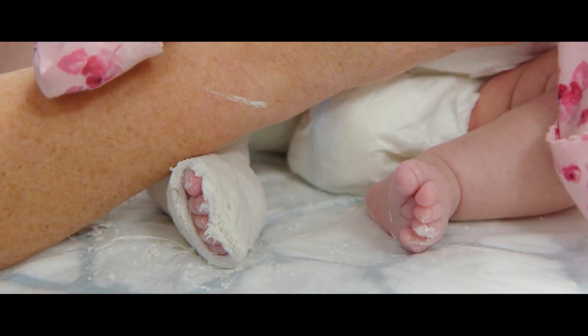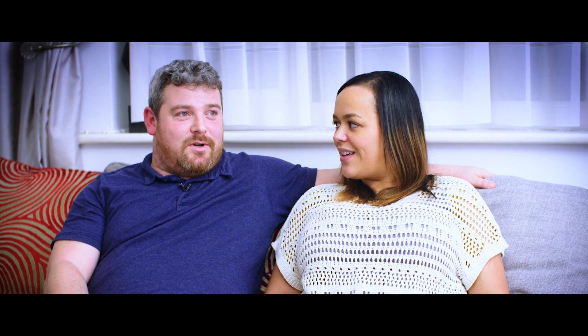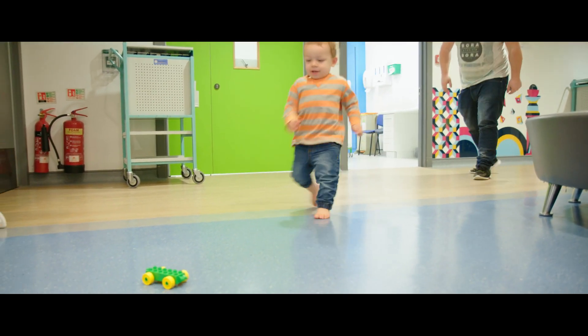They help you get through it, if nothing else. Whenever I've thought 'oh god, I feel so sorry for him,' he just starts smiling — like he's not bothered at all.